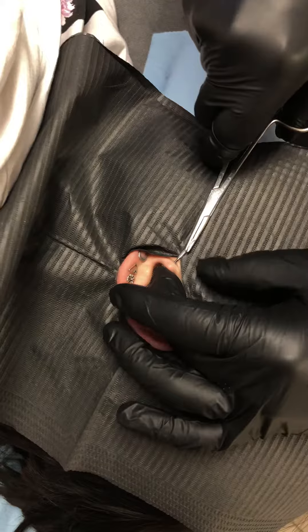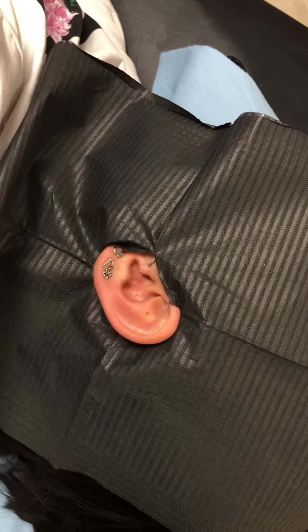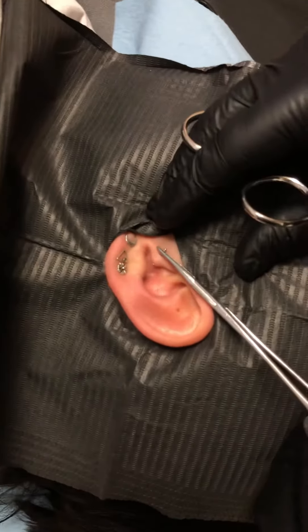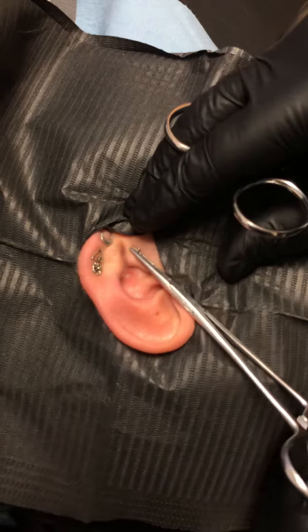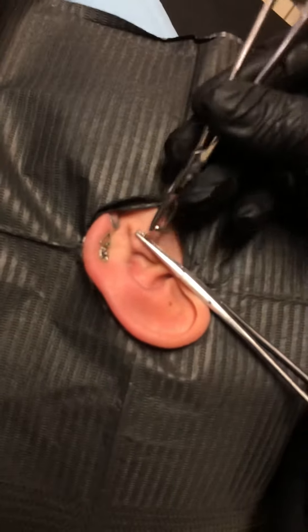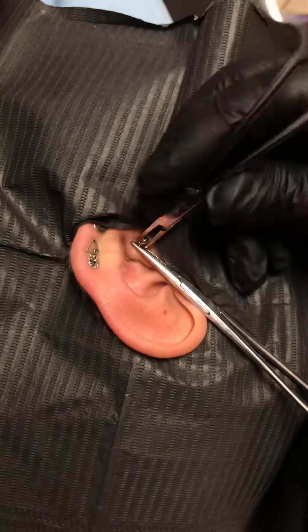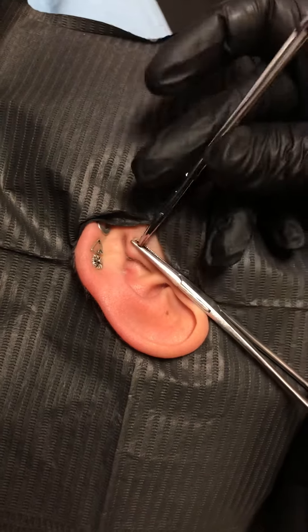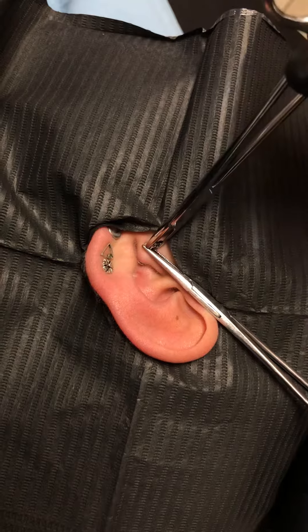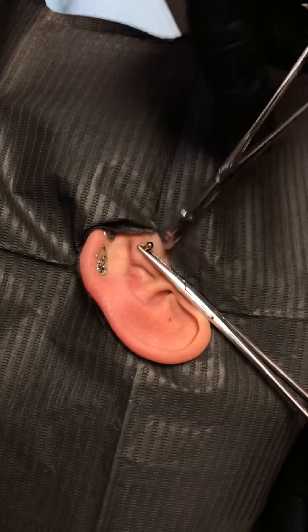Take this little guy out and back. And screw on the ball. Sorry if you feel tugging, just making sure this is tight. Okay. Here we go. Okay.